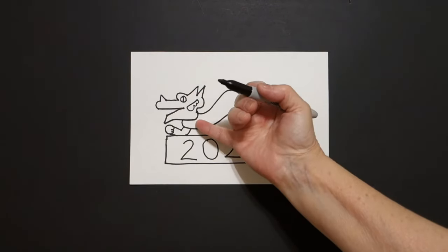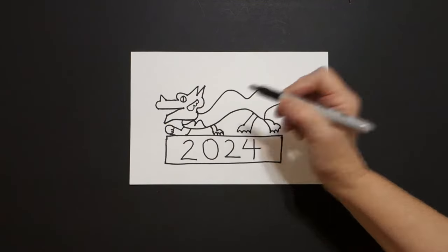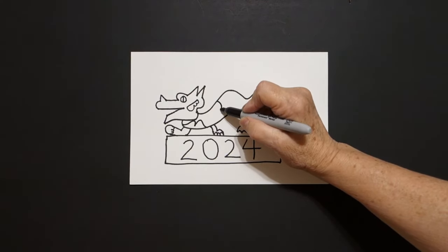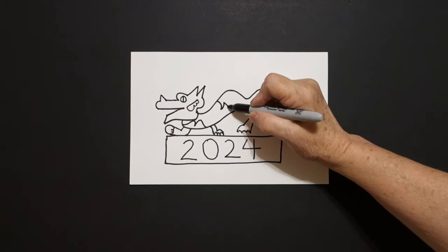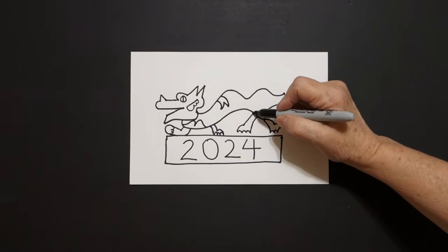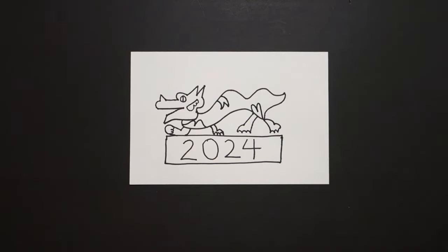Come inside this space, curve line, curve line, connect. Come over here up at the top, curve line down, curve line up, down, out, curve line connect. Right about here, curve line, curve line, connect.